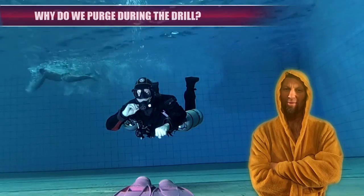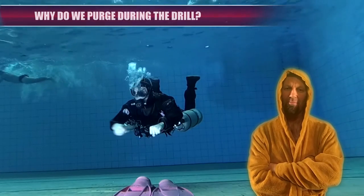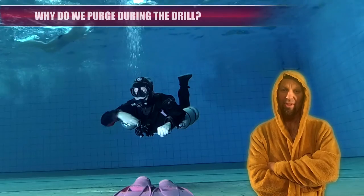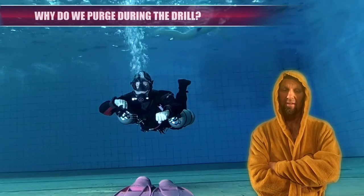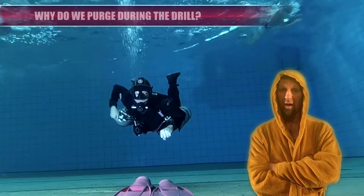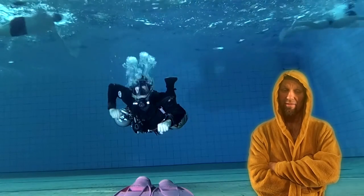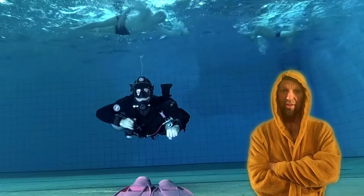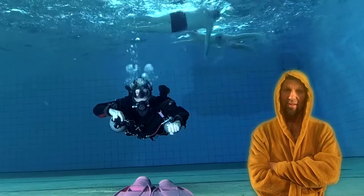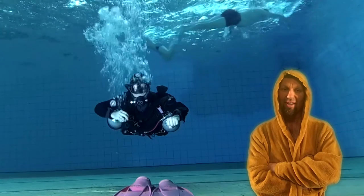Now let's see why we purged the regulator while preparing it. The diver here purges it and notices there is no gas coming out, so he opens the valve straight away. It's easy to forget reopening the valves we previously closed, especially during the repetition of the drill. So remember to purge.